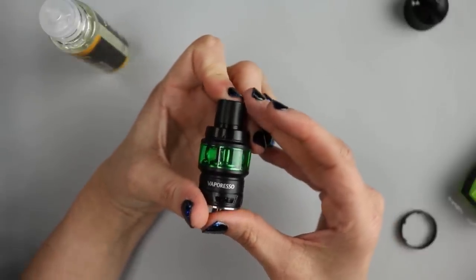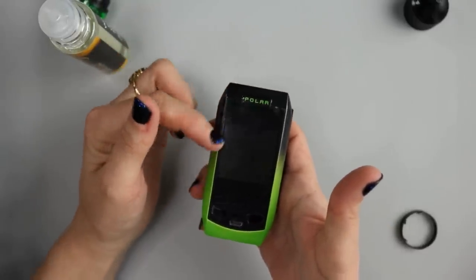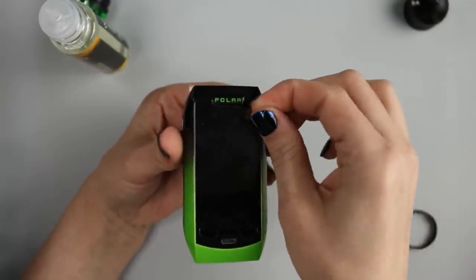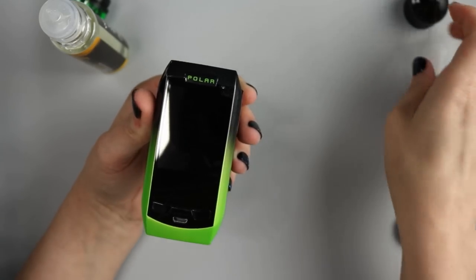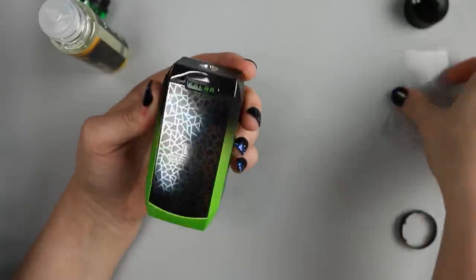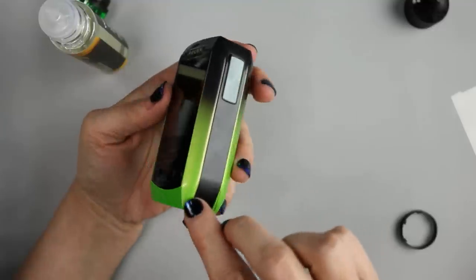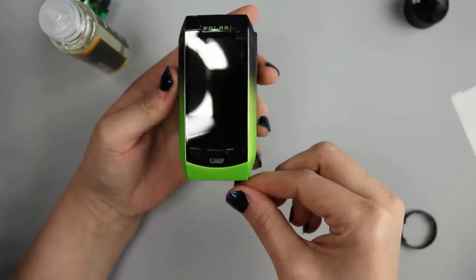Now let's take a look at the Polar Mod. Here it is — you have this big 2.2-inch TFT screen. Something I was saving for on camera is that they do have screen protectors on both sides, so let's pull that off. That is one of the most satisfying feelings — pulling off the screen protectors. You have another one here on the back as well.